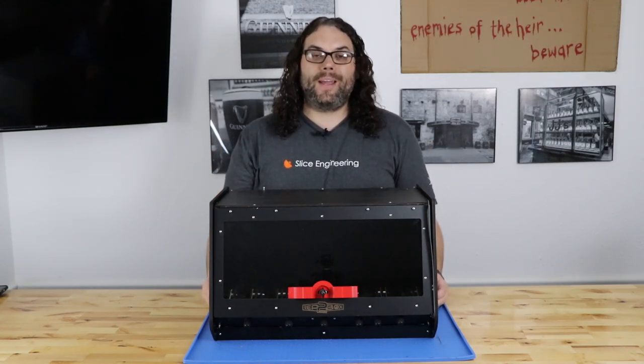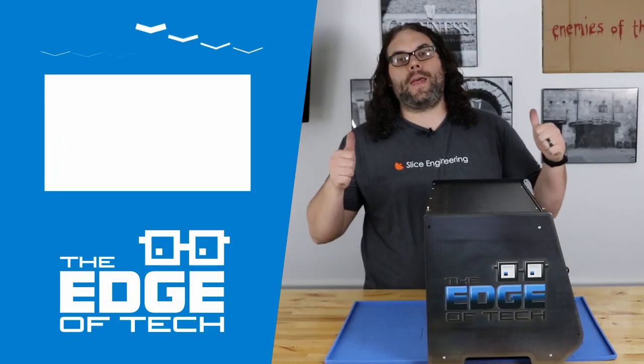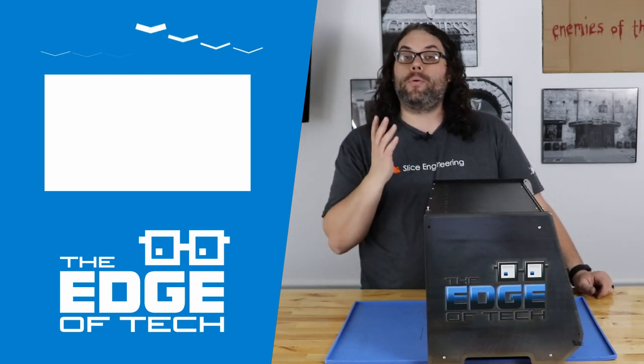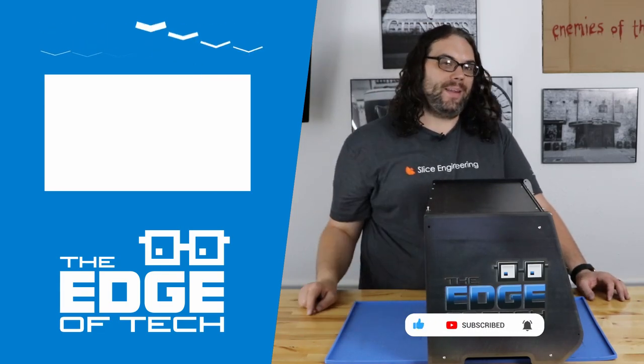I hope you guys learned something and as always, keep printing! If you liked the video, give it a thumbs up, click subscribe, and hit the bell to be notified next time we put out videos or go live. You guys rock and I really appreciate it.